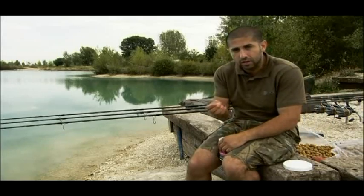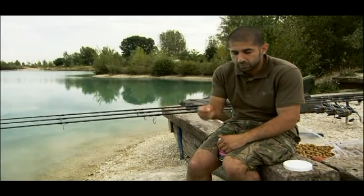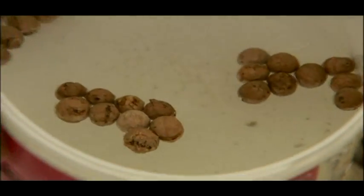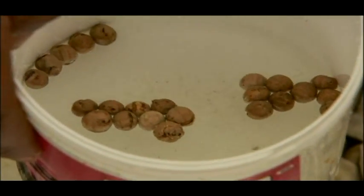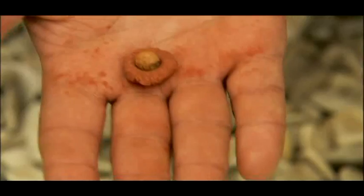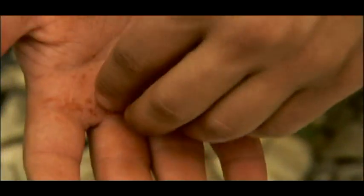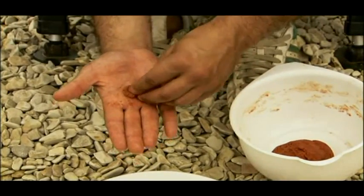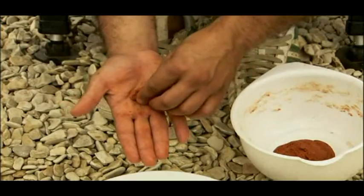Take the 8mm corkballs and drop them into a cup of water to let them soak it up. This allows the paste to stick to the corkball so you won't get any air bubbles inside. Once that's done, take a small amount of paste, lay it on your finger, place the corkball straight into the middle, roll it around and away you go. Do as many as you want.